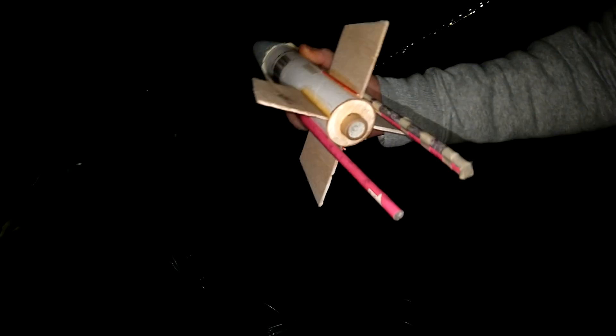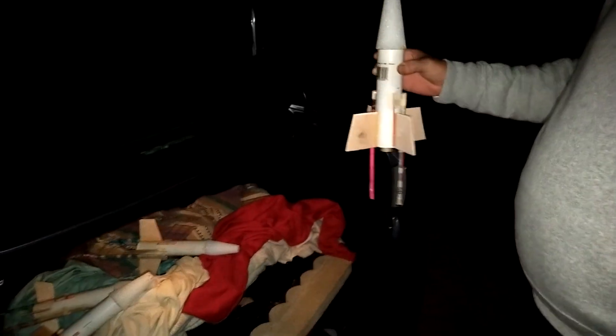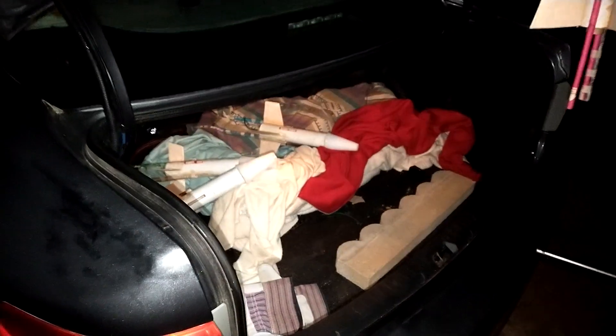Got a D-sized motor in there. Let's see what happens on the launch pad.